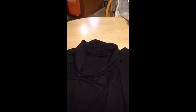This is my cowl top. Black — doesn't film very well, but there you are.